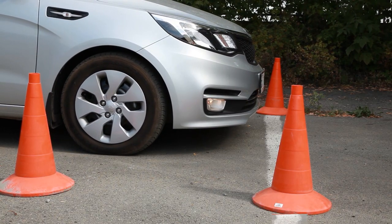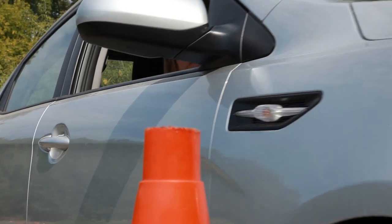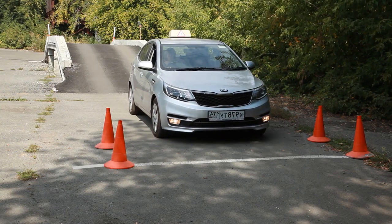You can see the line through the side window. Make a stop at the moment when you see the line under the car mirror. As soon as the line appears, stop immediately. The distance to the stop line will be quite reasonable.